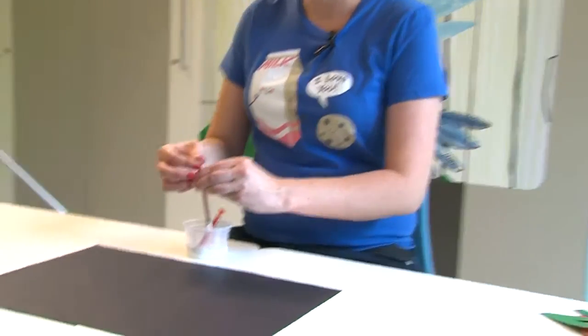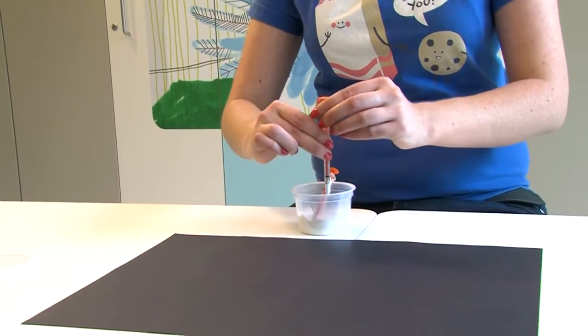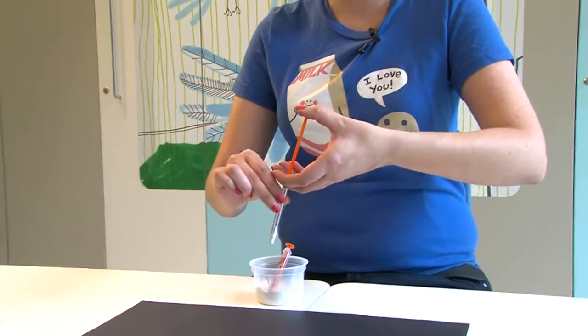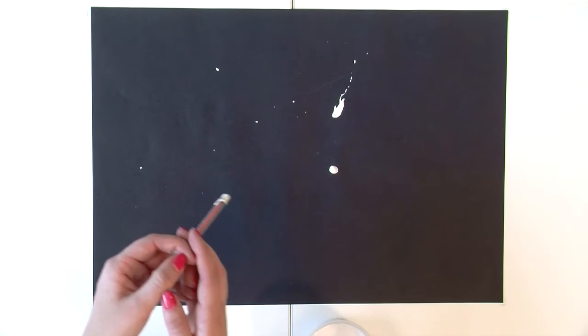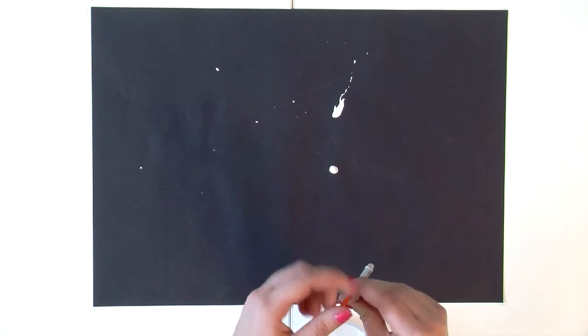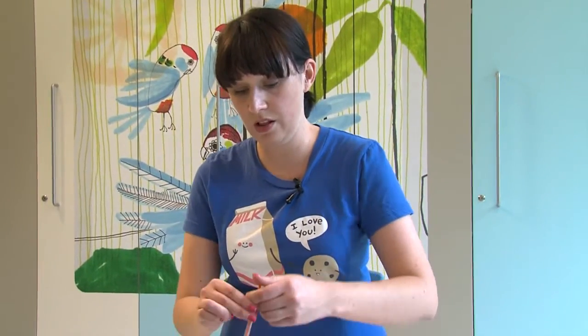So what we do is pull a little bit of paint up, then pull the rest up as air, and then we can do a really fast big splat. Ready — and do it again: a little bit of paint, some air, and we keep going like this.